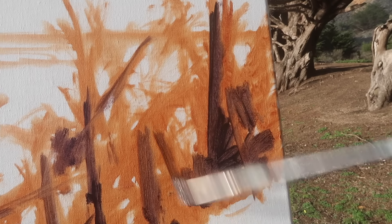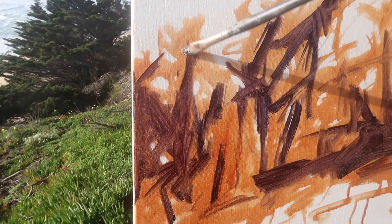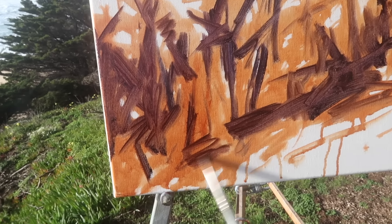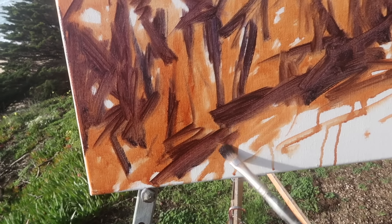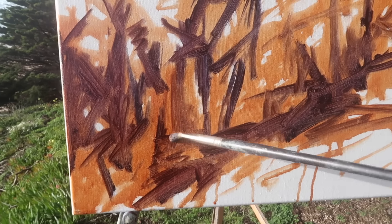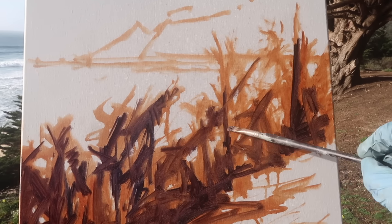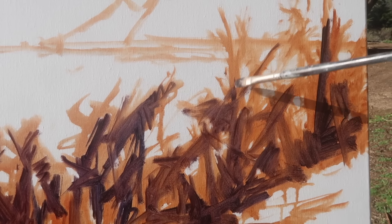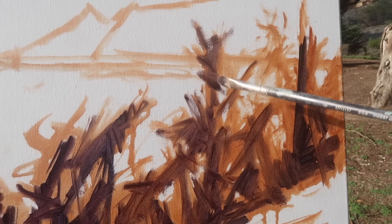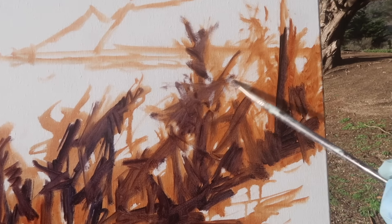I just took off my sweatshirt — I'm actually painting in just a t-shirt out here, which is a rare thing by the ocean. Usually it's pretty cold and windy, but it almost feels like a spring day. I'm going to put in some of these trunks and then start filling in the other colors. I want to put in all the light background areas before laying in some thicker dark paint — I don't want the dark paint to get into the lights.